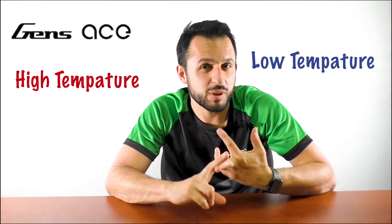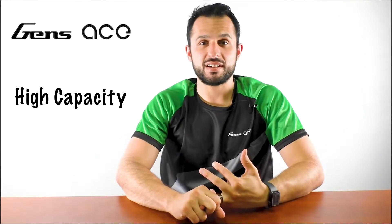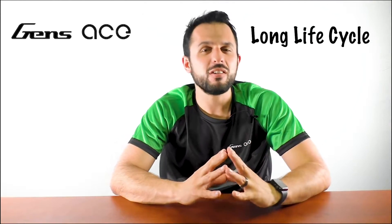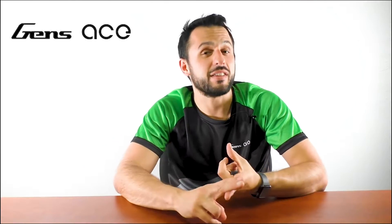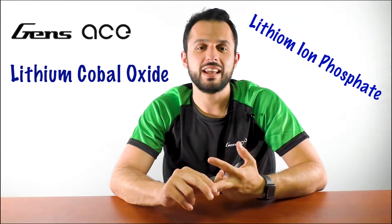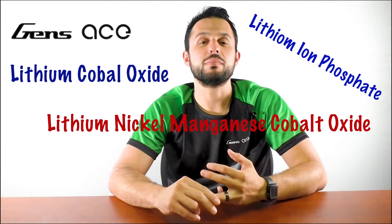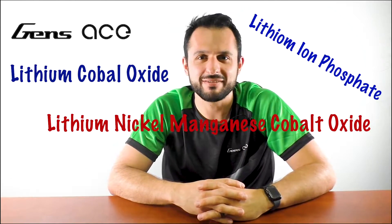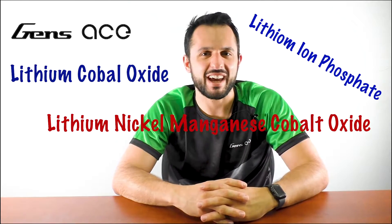Fun fact: besides just making more powerful batteries, we can also make batteries that perform in both high and low temperature situations, batteries that have a high capacity, and batteries that have a long life cycle. They are associated with a different chemistry though, such as lithium cobalt oxide, lithium ion phosphate, and lithium nickel manganese cobalt oxide. Household name, everyone knows that one.